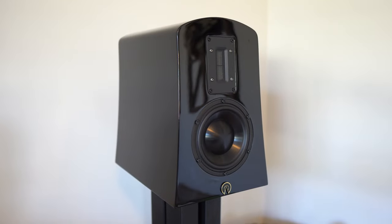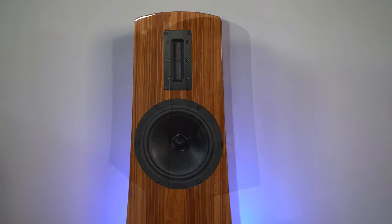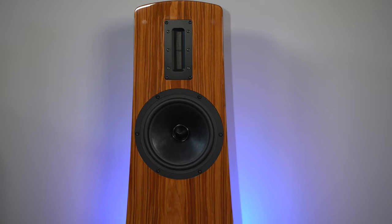I've reviewed the Alyssa, which is a bookshelf speaker — I'll have a link in the description for that — and the Alec, which is a floor-standing speaker, a two-way version of this that's smaller and less expensive. The Alyssa is in the $5,000 range, the Alec is in the $9,000 range, and this speaker sells for $17,000 in gloss piano black, and $18,000 in rosewood and beechwood.